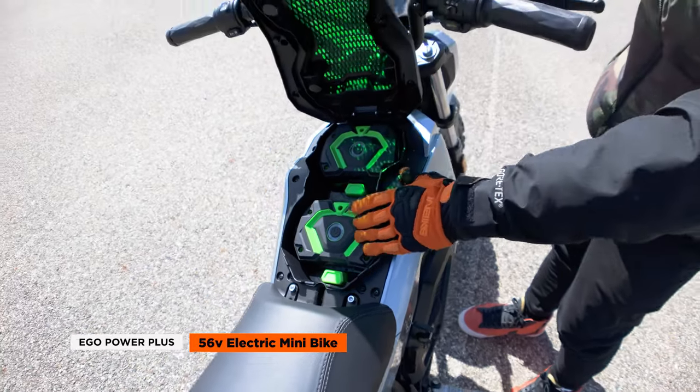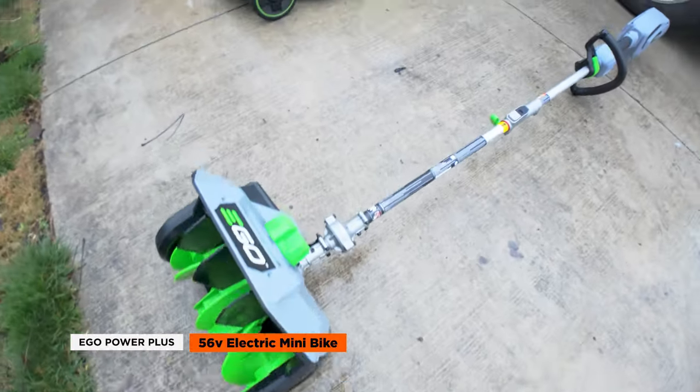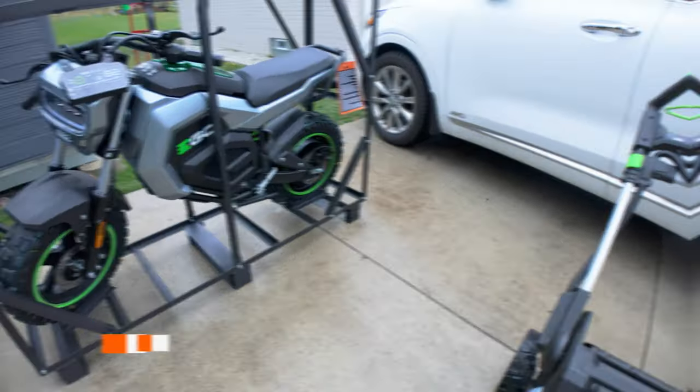The quick-release dual battery system is a game changer, especially since the batteries are compatible with other Ego power tools. This makes it a fantastic option for those already invested in the Ego ecosystem.